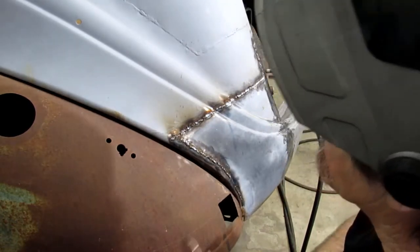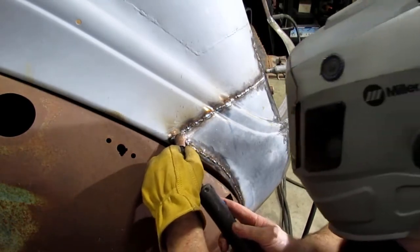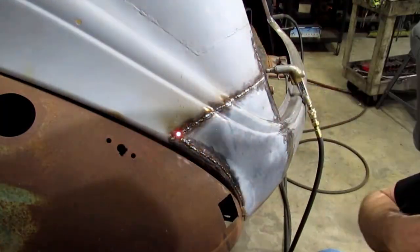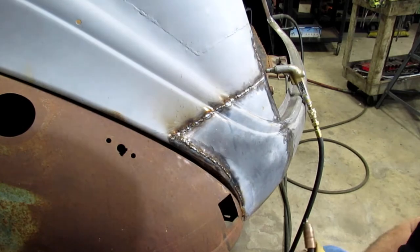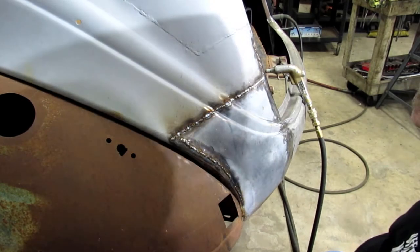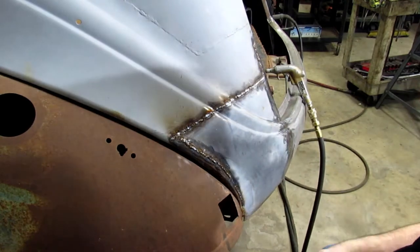I think that does one little spot right there. Okay, now we're done. Now I've got to do some cleanup, some heating and beating.